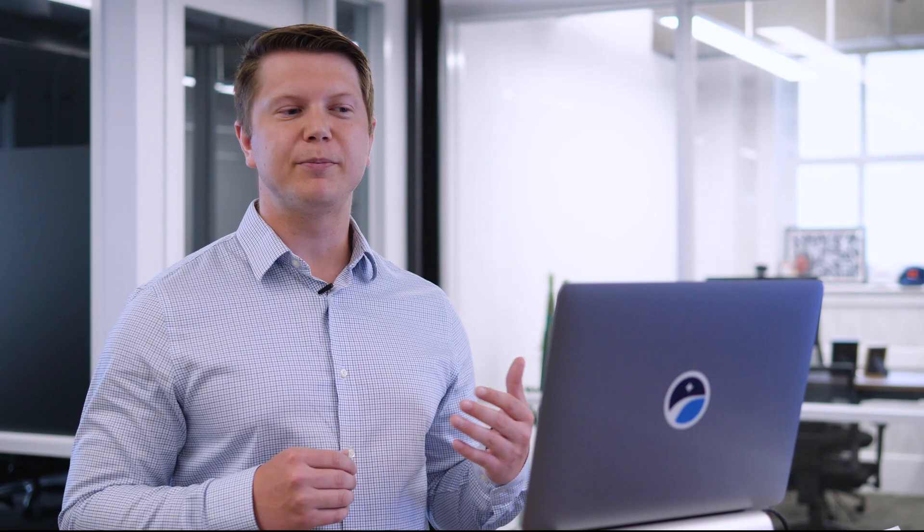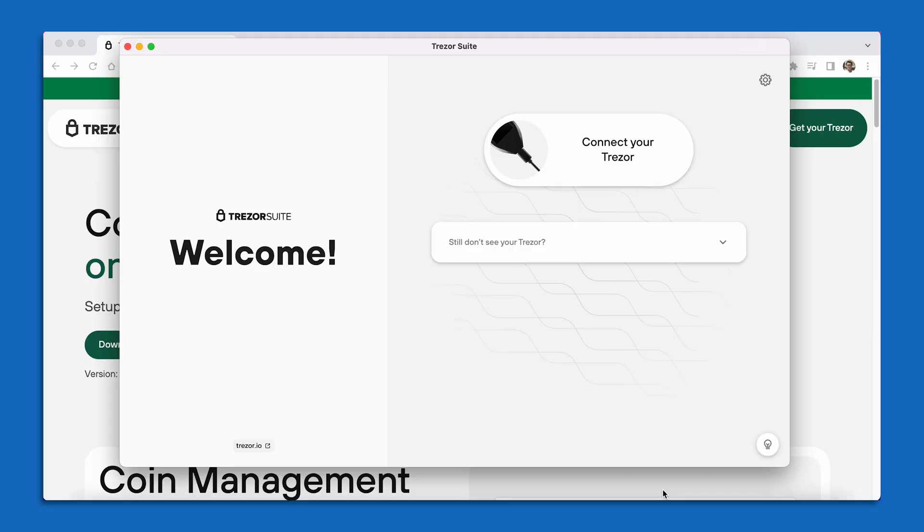When you first open up the Trezor Suite, it's going to be prompting you to connect your Trezor device. So at this point, I have my device out of the packaging. I'm going to go ahead and use the USB cable that came with the device to plug it into my computer. A lot of different computers have different ports and adapters, so you do want to make sure that you can use a USB port on your computer to plug in your Trezor device.